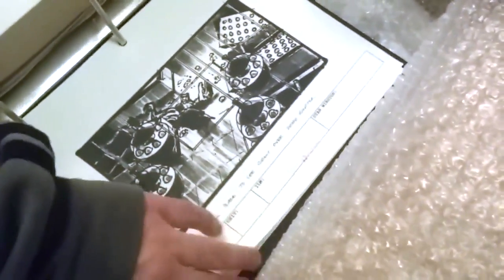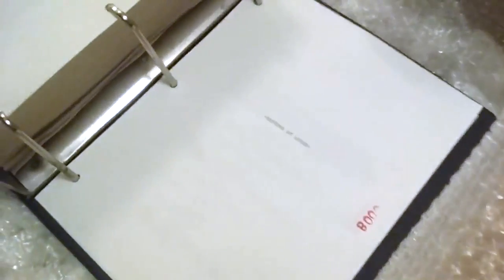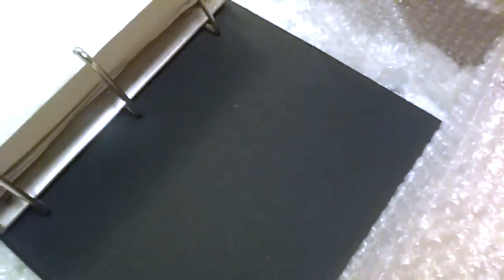I think we've got a few pages left here — I doubt there's another sequence. Wait, there is one — raptors at lodge, very small text there. Some script pages, trying to be careful now because it's hard to grip and there's not much left. It looks like these are just script pages. I don't think there are any more images — yeah, I think that's the last page.